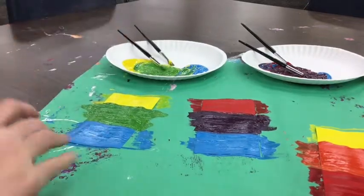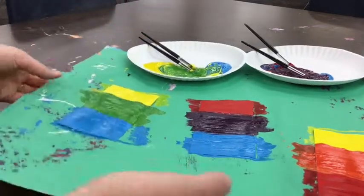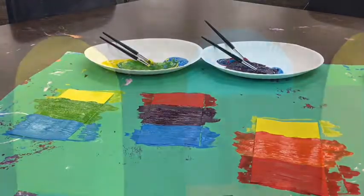Now we're going to clean up our materials. Our brushes go in the sink, our plates go in the garbage, and we're going to carry all of our pieces of paper together on the placemat to the drying rack, and we're all done for today.